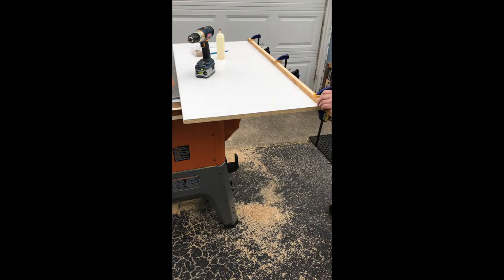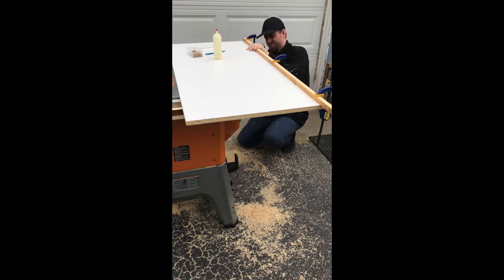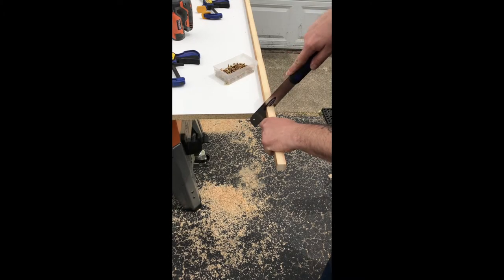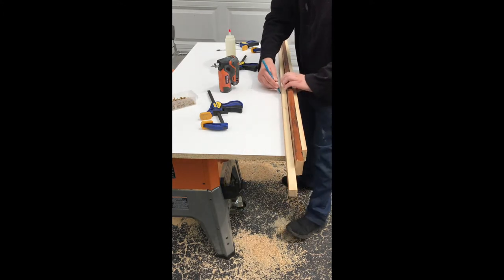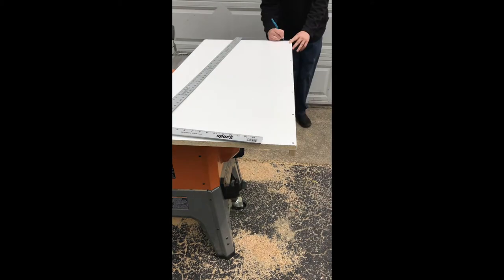I countersunk holes from underneath and did final assembly driving wood screws in from the top. Once the end piece was in place, I took my flush-cut saw and trimmed off the excess. Next I grabbed a spacer piece the same size as the piece used on the table saw support fence so I knew where to begin marking for my glue lines, then transferred those marks to each side and used a large T-square to carry them down.